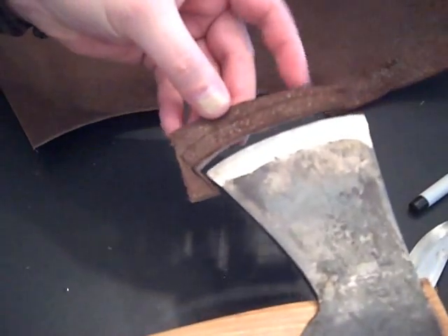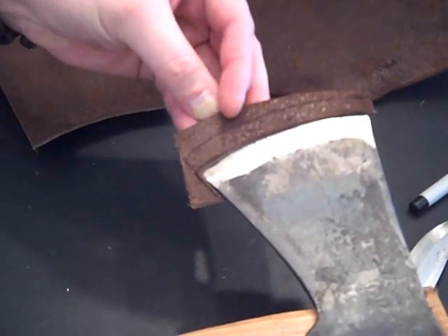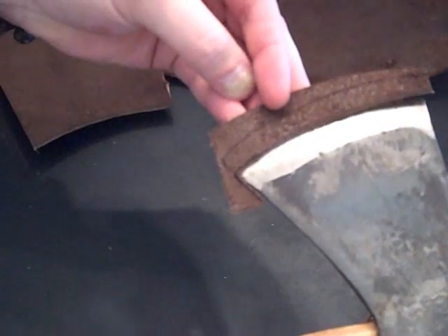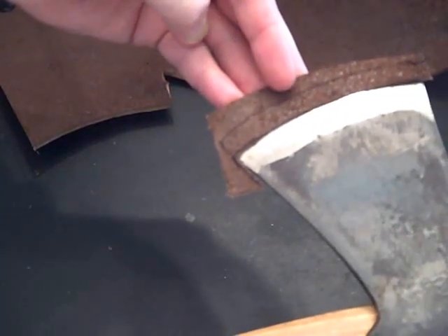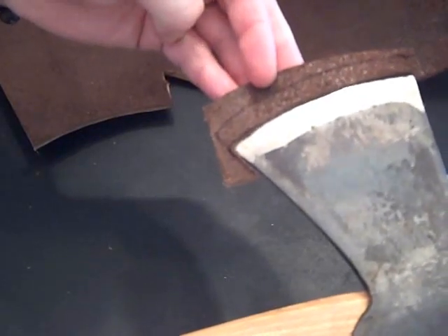You can see I've got the guard here roughly cut out. I'm going to trim it down a bit. This leather cuts very easy when you've got a sharp knife to do the work. The fit to the edge is pretty good, and I'm going to even this up a little bit, and then we'll get started on the actual mask itself.